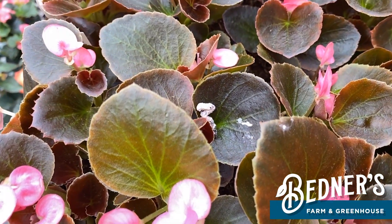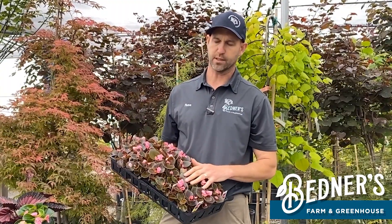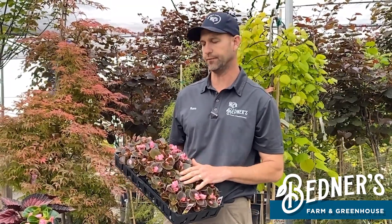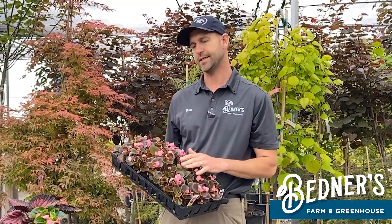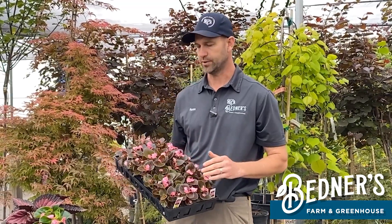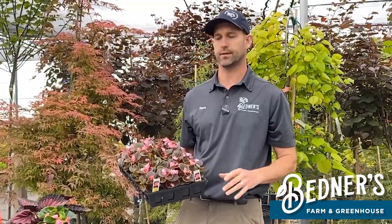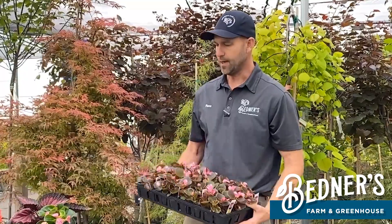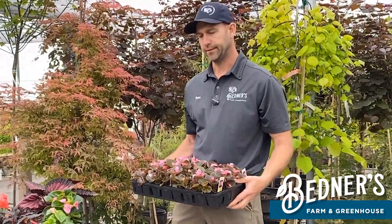This is actually a bronze leaf pink. The bronze color leaf variety will actually take more sun than the green leaf variety. If you see a green leaf variety, put them more in afternoon shade with morning sun — these guys will take the afternoon sun. Keep that in mind if you're planting a bunch in the ground, which is typical since this is a bedding plant. The dark leaf varieties will take more sun, the green leaf for shade.